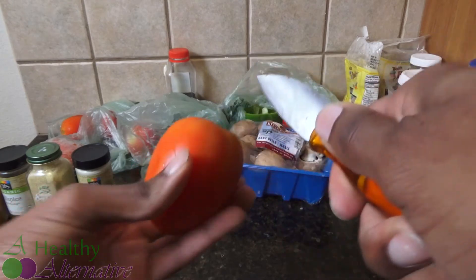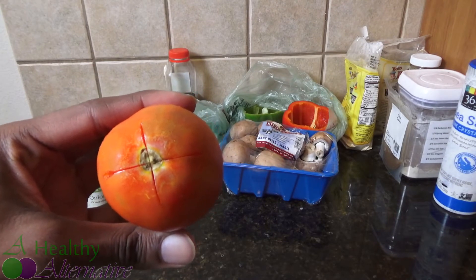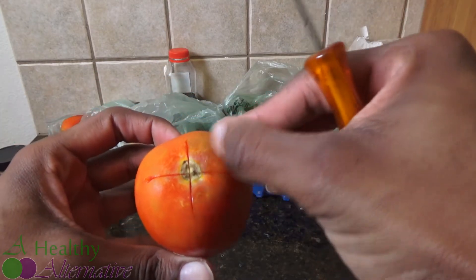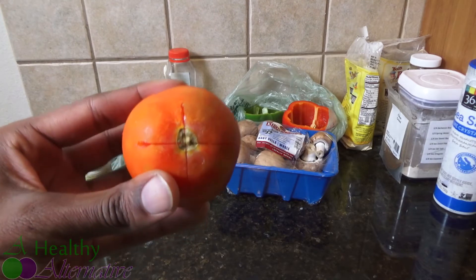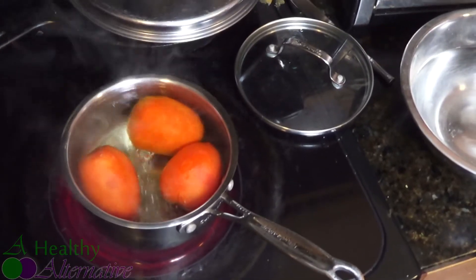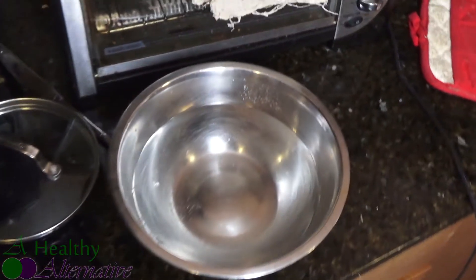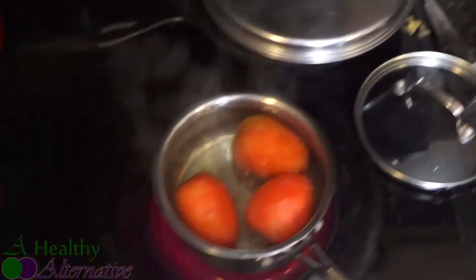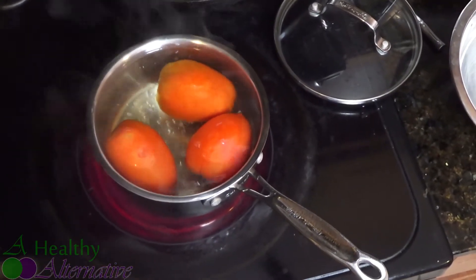Take the Roma tomatoes and make an X cut at the top with a knife. Then put the tomato in a pot of boiling water for about 50 seconds — the skin will start peeling off, making it easy to peel the tomato. This is called stewing the tomato, and it makes for a more creamy sauce without the skin pulp. After the boiling water, transfer them to ice cold water — it shocks them and the skin comes right off.